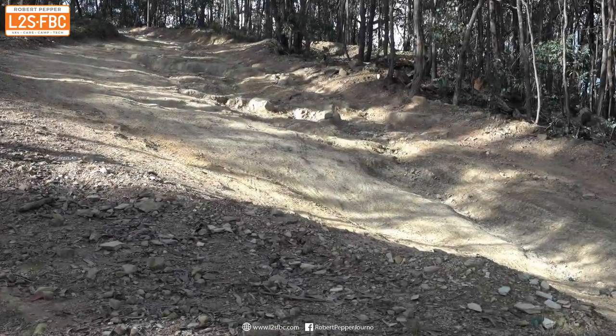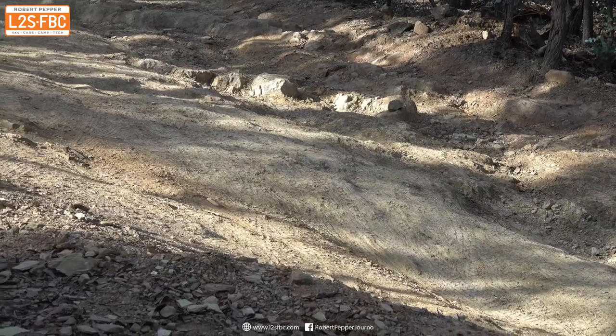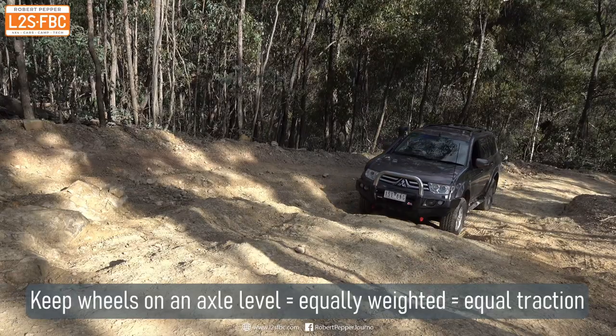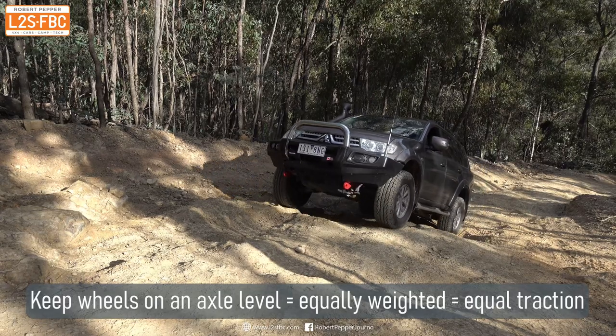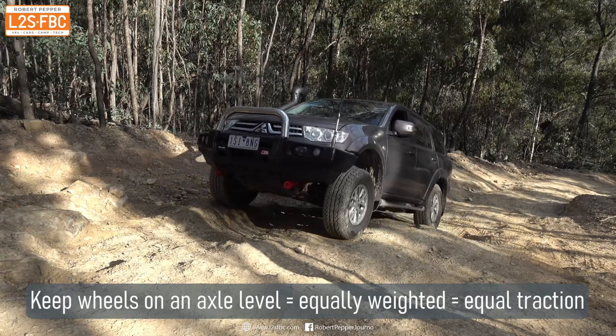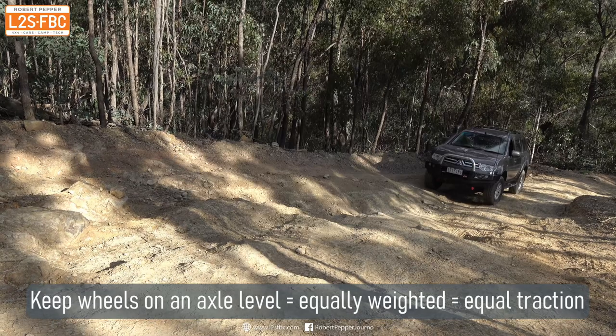In this example we're going to climb this hill. There are no major ruts but there are quite a few and various different lines you can take. Here's the Challenger again, crawling up — and this video is really about showing that you don't need a lot of momentum if you pick the right line. But this is the wrong line and you can see that the front left wheel is spinning.